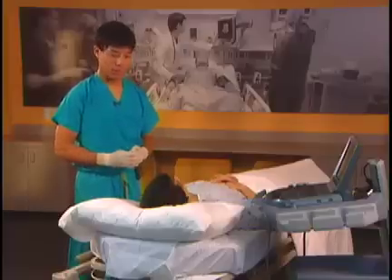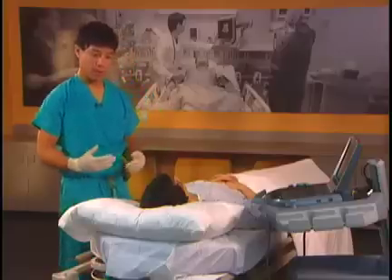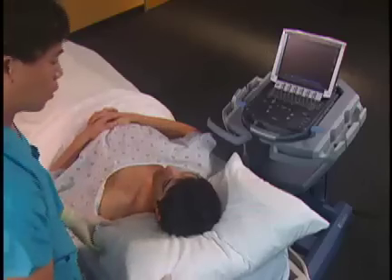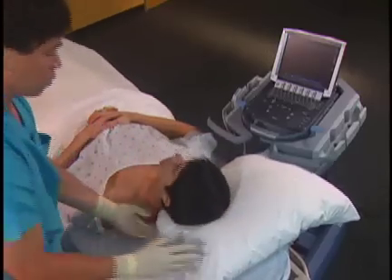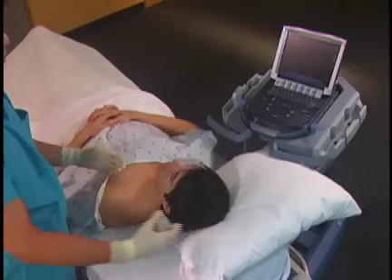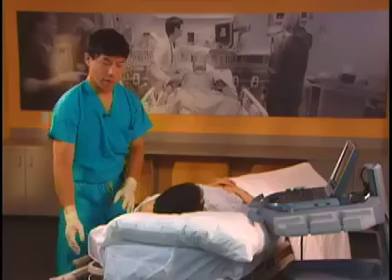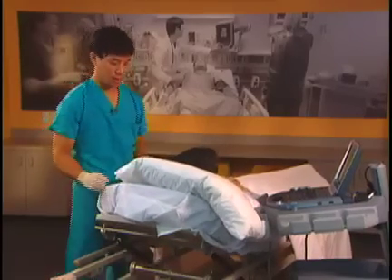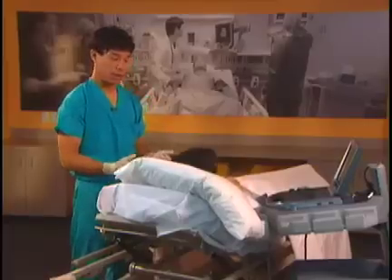To start a supraclavicular block, it's very important to position the patient properly. We move the pillow all the way over to the side so our hands have plenty of room to come from the posterior side of the patient. We also turn the patient's head away from the site to be blocked, then elevate the head of the bed 30 to 45 degrees, giving us the ability to have our hands in a comfortable position while we do the block.